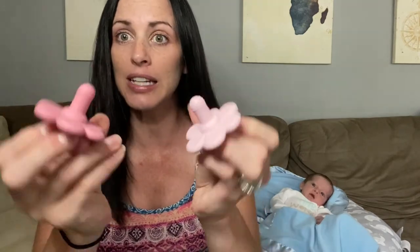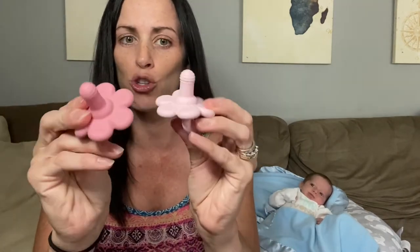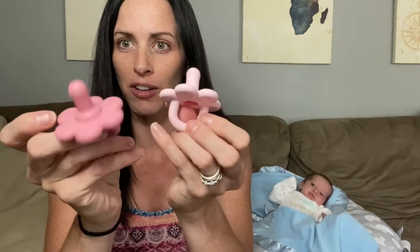So these are really great, easy to clean, super durable, super flexible, and I love the different color options.